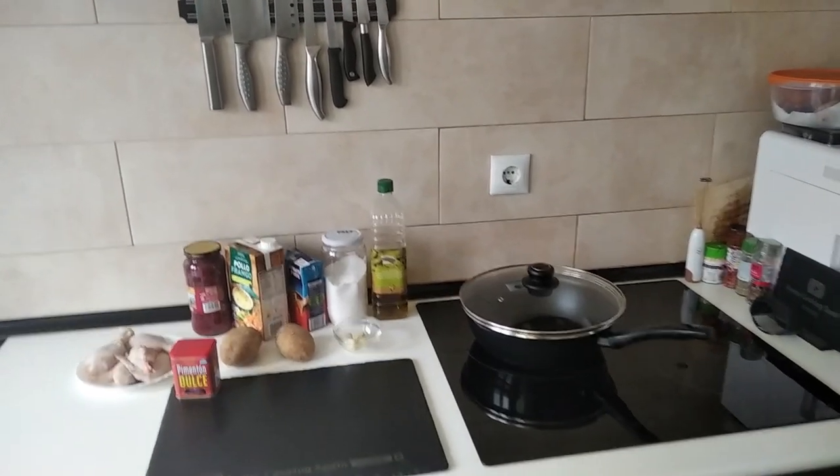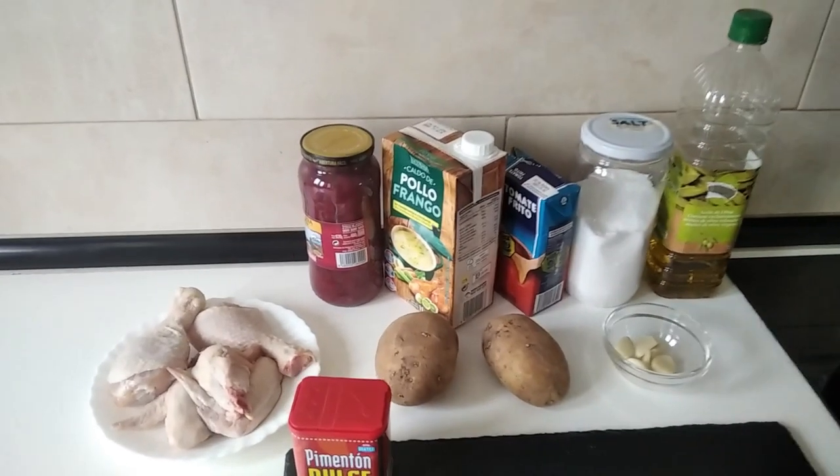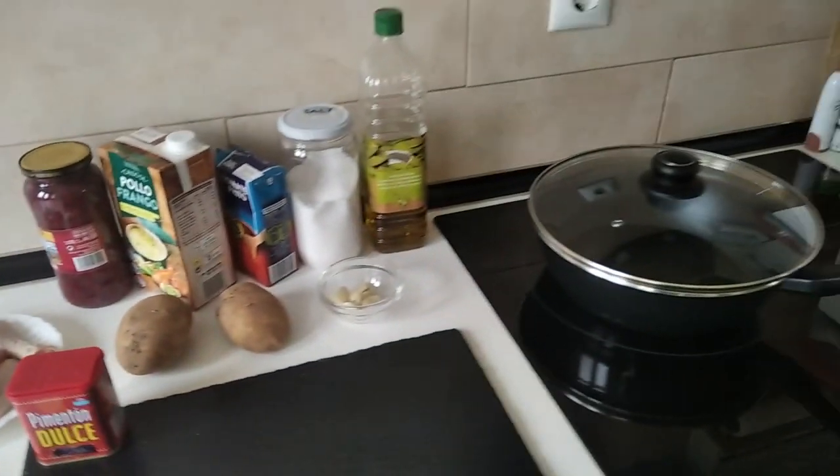Hello and welcome to Home Cooking Spain. Today I'm going to be cooking a stew with red beans and chicken. So let's begin.